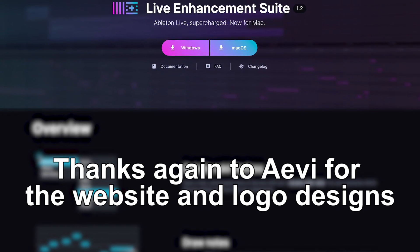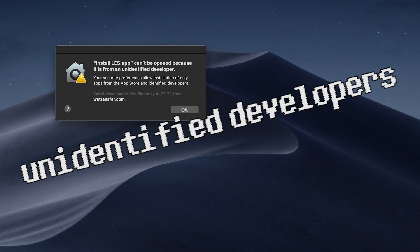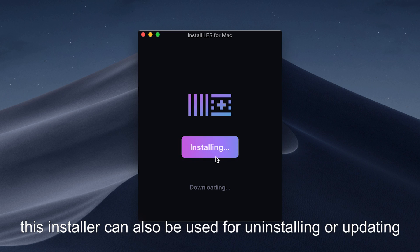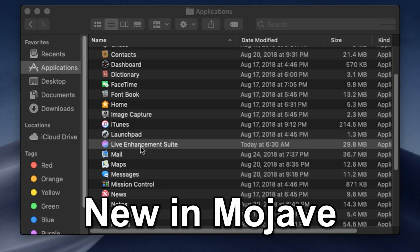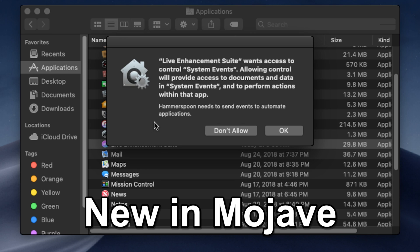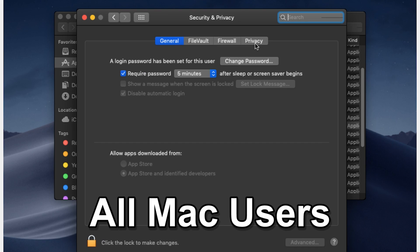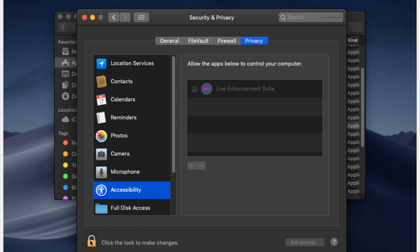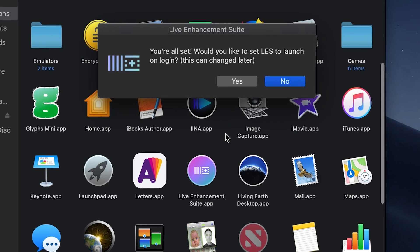Download LES from the website. Run the DMG and the installer will open up. Because we're not a recognized developer, you might need to go to your security settings and open it from there, but afterwards it will run very smoothly. Once you run the installer, the Live Enhancement Suite will be in your applications. Because LES sends keystrokes to Ableton, Mojave users will get a popup asking to allow system events — click OK. All users, Mojave or not, will have to go to security settings, the privacy tab, and then down to accessibility, and enable LES there. You'll see it grayed out, so just tick the box. It will also ask if you want to start LES on startup, which is advisable, but you can always change this later.